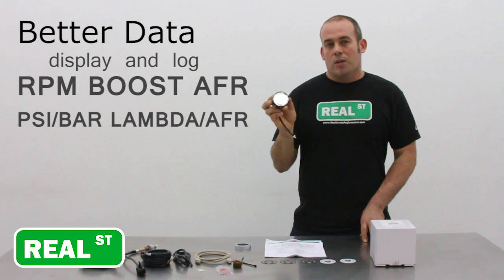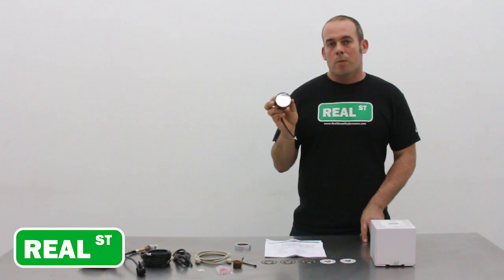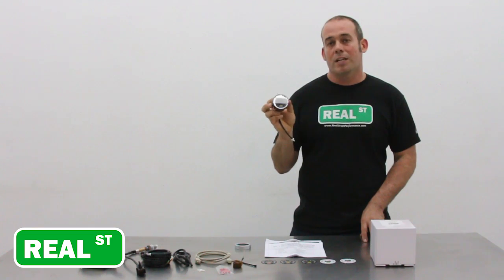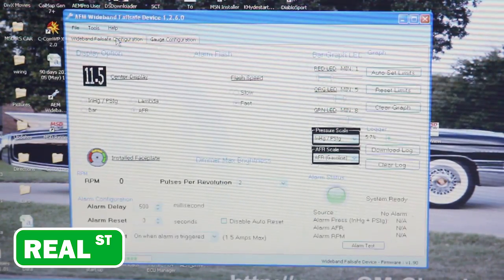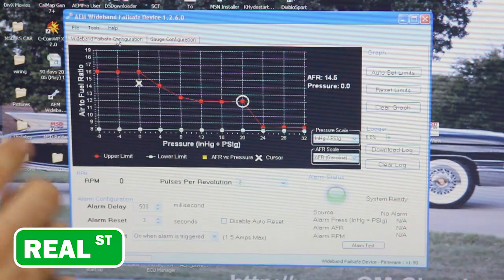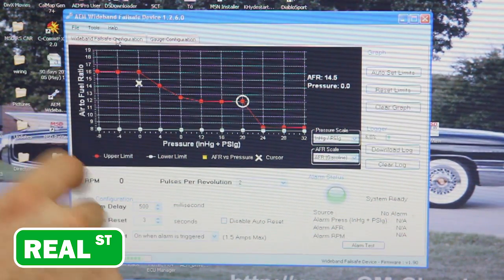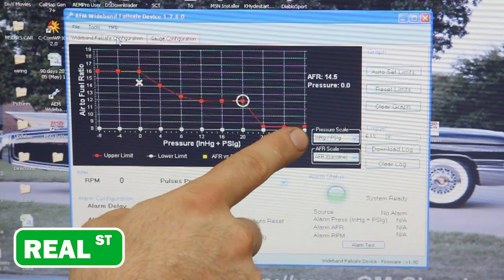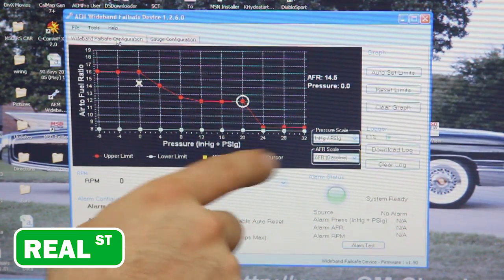The failsafe is the third thing that's really going to make this thing stand out. You can use it to trigger an output or a relay that can save your engine in the event that you have a lean condition. Taking a quick look at the software — it's super simple. You've got air fuel ratio and PSI, and it's configurable.